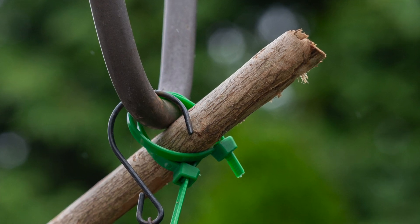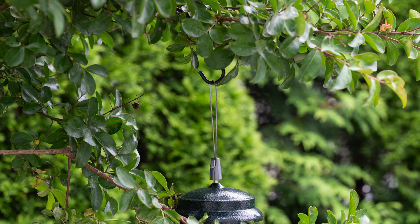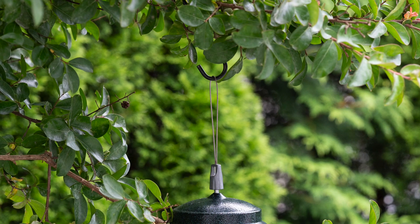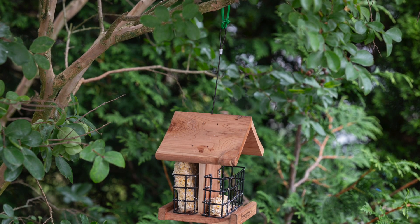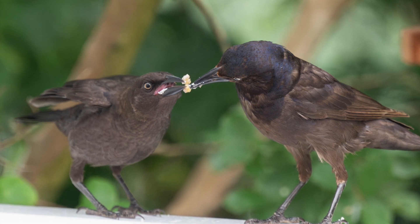Sometimes the branch slides out — I just slide it right back in. Looking towards the center left you can see the one bird feeder, which by the time I shot that picture was empty. Here is how the bird feeder is attached: I attached the hook to one of the branches with cable ties, and the suet is also attached with a cable tie to one of the branches.